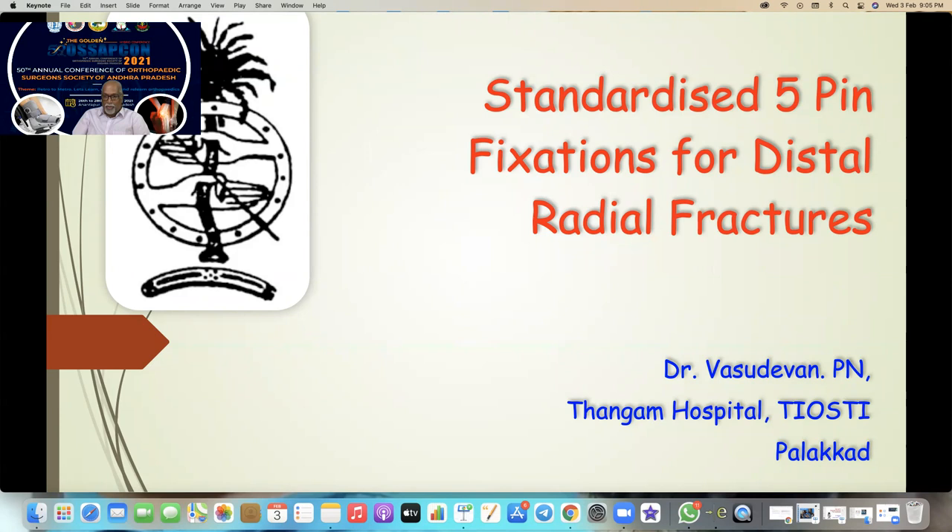It's a very nice experience to join you during Subcon 2021 after a tough year taken by corona. We have learned many new things — Zoom meetings, virtual meetings and all. Today I'm talking about management of distal radial fractures by percutaneous pin fixation.